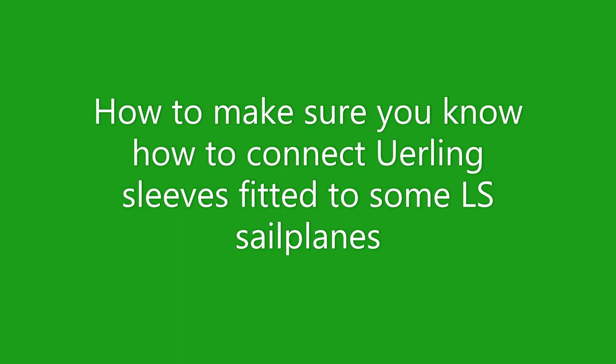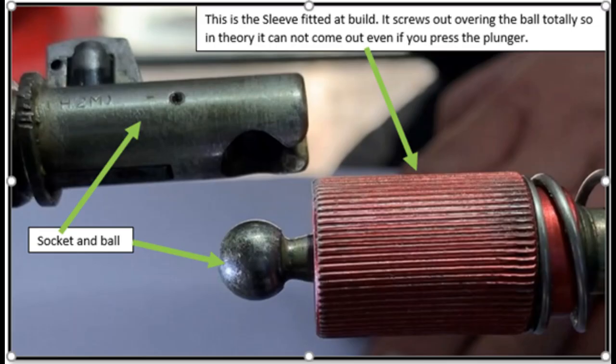This is a very short video to help people understand how hotelier connections that are being fitted to LS cell planes are locked using Erling sleeves that were specific to LS.